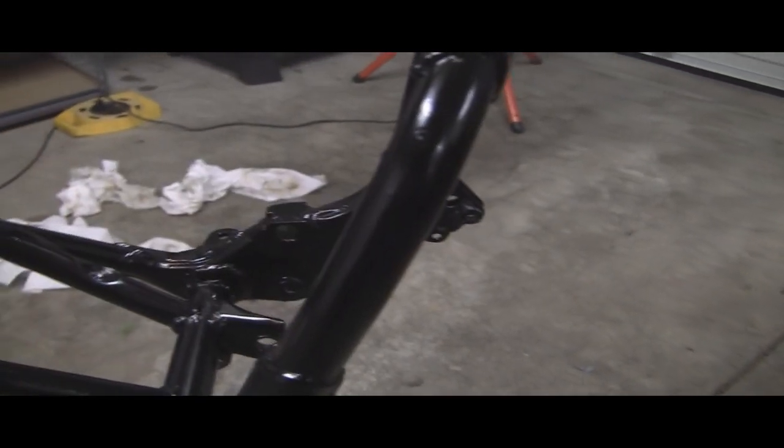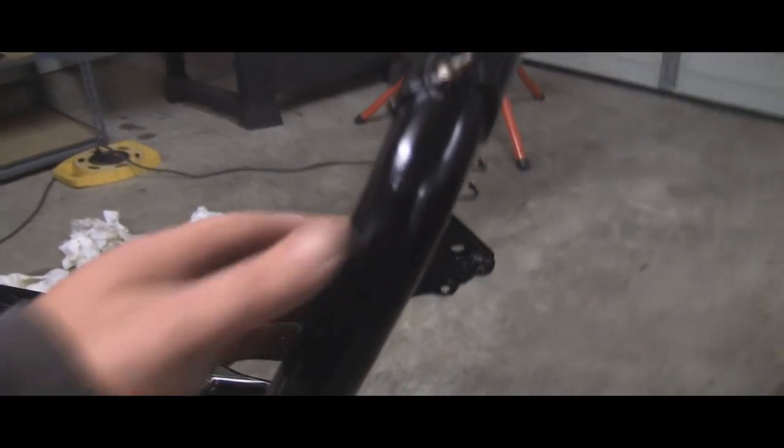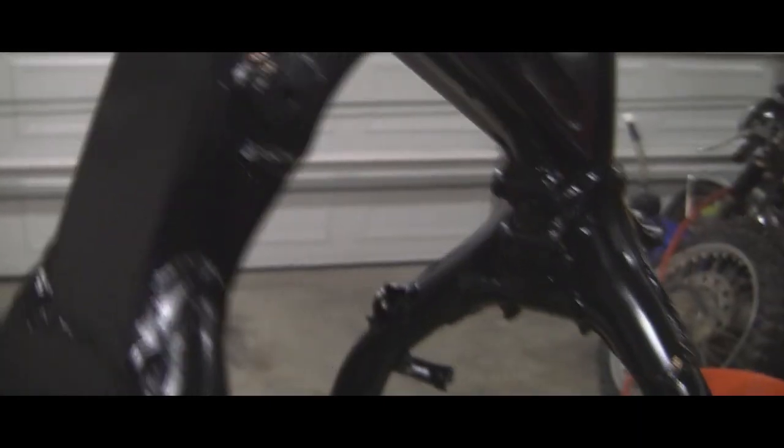Okay, I've got my final coat done. It's actually already pretty dry. I ended up going with four coats. It's got a pretty nice shine to it — not too shiny, which I didn't want. Kind of turned out exactly how I wanted it to.